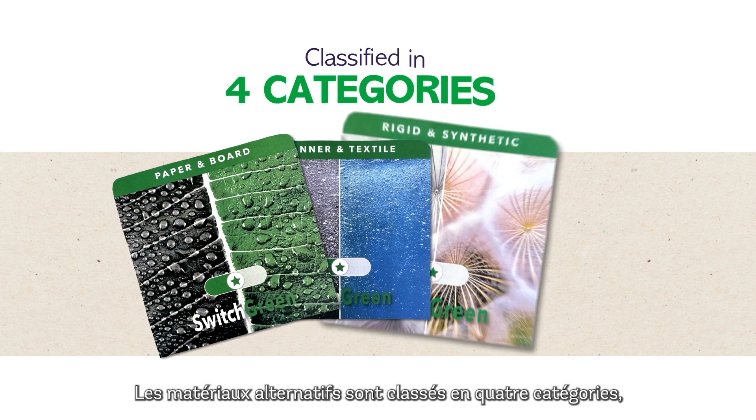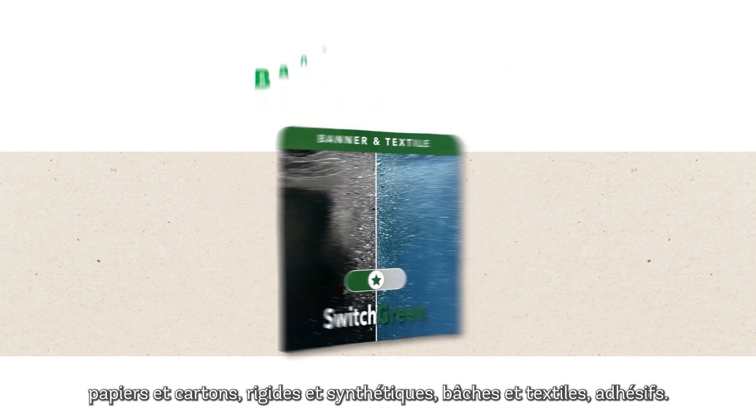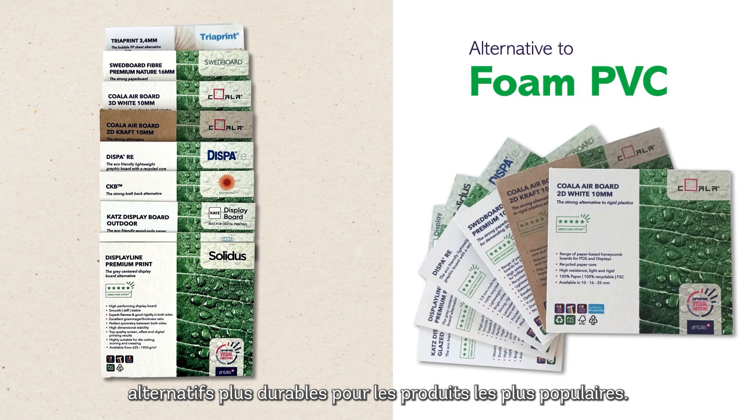Alternative materials are classified in four categories: paper and board, rigid and synthetic, banner and textile, and adhesive. Discover a large selection of more sustainable material alternatives to the most popular products.